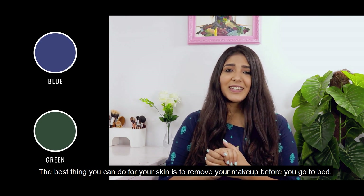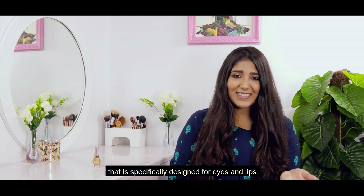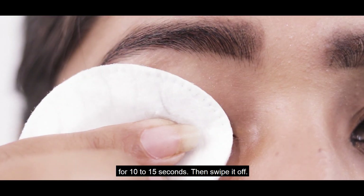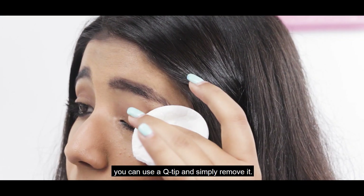The best thing you can do for your skin is to remove your makeup before you go to bed. When you want to remove this eyeliner, simply use a remover that's specifically designed for eyes and lips. Just take some on a cotton pad and place it on top of your eyes for 10-15 seconds. Then swipe it off. If you can still see some specks of the eyeliner left, you can use a q-tip and simply remove it.